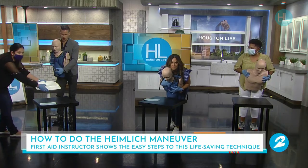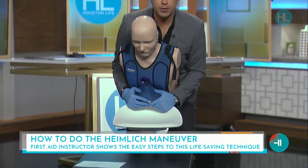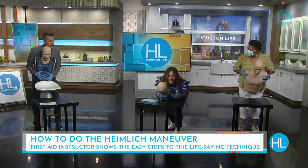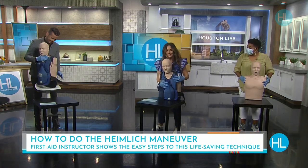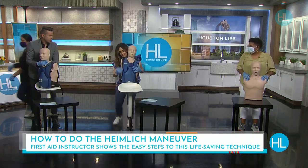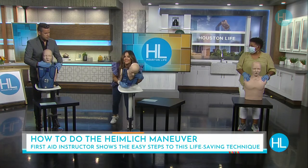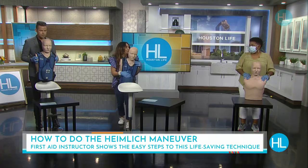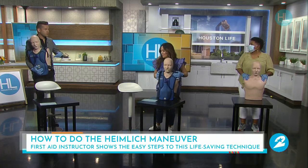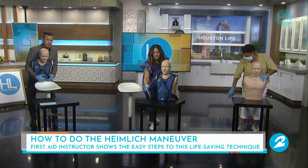Push hard — you're choking, get it out. You want to use a flat edge — not the corner of a countertop. Just truly the flat back edge of a chair or the edge of a table or counter works best.